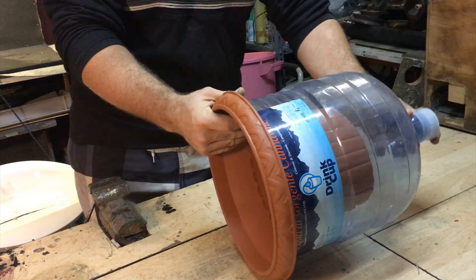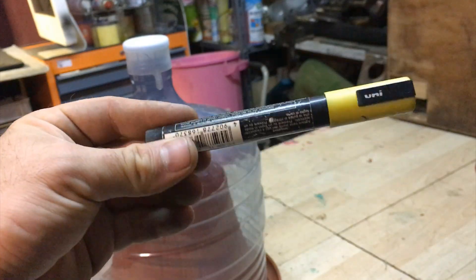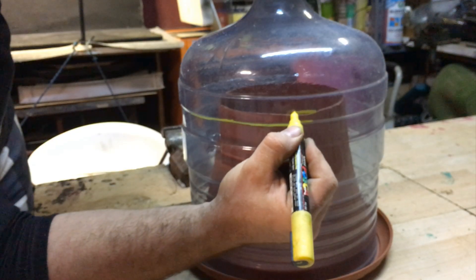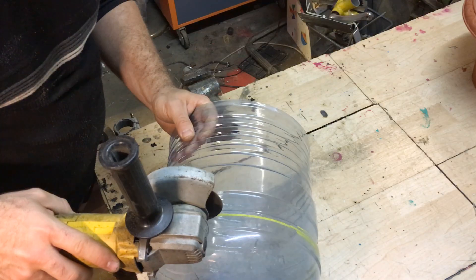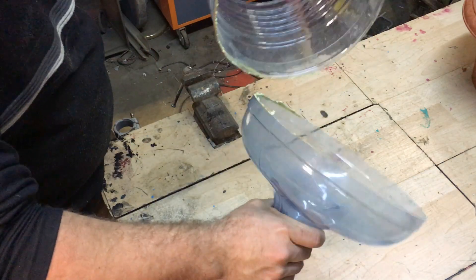The parts fit together perfectly. Now I will use a marker to mark the height of the vase, marking it just half a centimeter above. Then cut it using a grinder following the line.